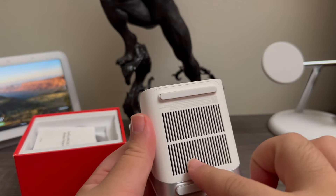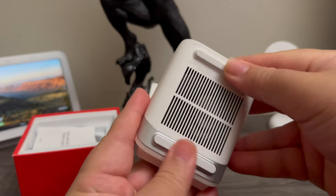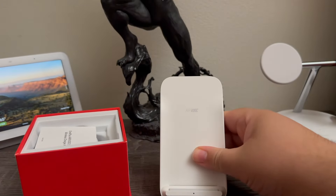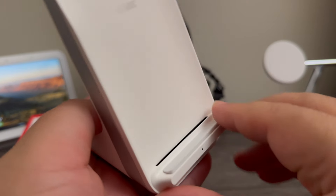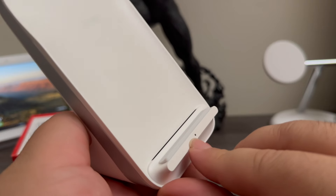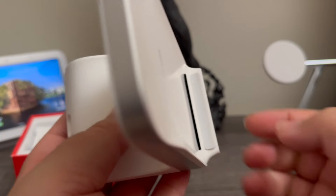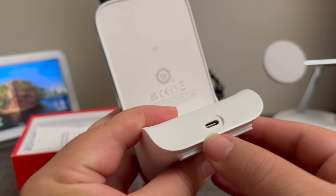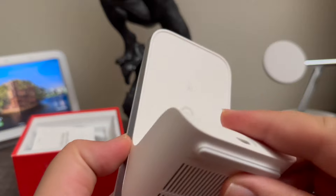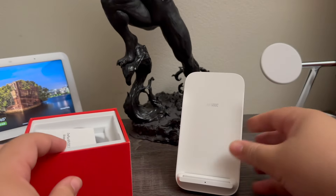At the bottom you can see we have openings for the fan, and here we have two rubber feet so it doesn't move on the table. Then here it says 'Airbook,' and we have a notification light and an opening for ventilation, and more rubber here to hold the device in place. At the back we have the Type-C connection, and it says A1.